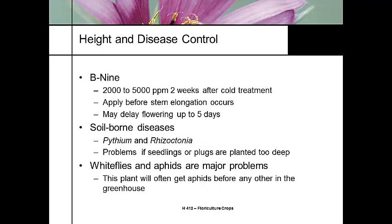A lot of growers do use growth retardants on this, especially when it's grown in a cloudy season, but they assume there will be a little bit of a flowering delay. This plant is very susceptible to soil-borne microorganisms like Pythium and Rhizoctonia, and we see this more than anything else if we plant our plugs too deep — so you want to plant them high.